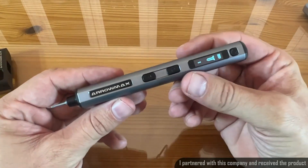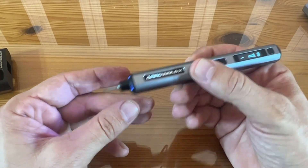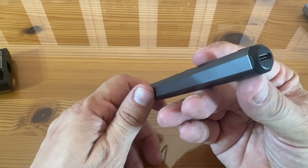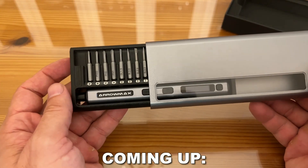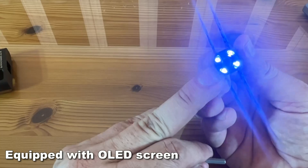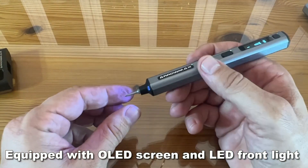The first thing I like so much about this is the fact that it is rechargeable. With USB-C, it has all the charging cables and everything you need to charge this just like you would your cell phone. The second thing I like is that LED light — super bright — that's going to illuminate even the darkest area that you're working on.